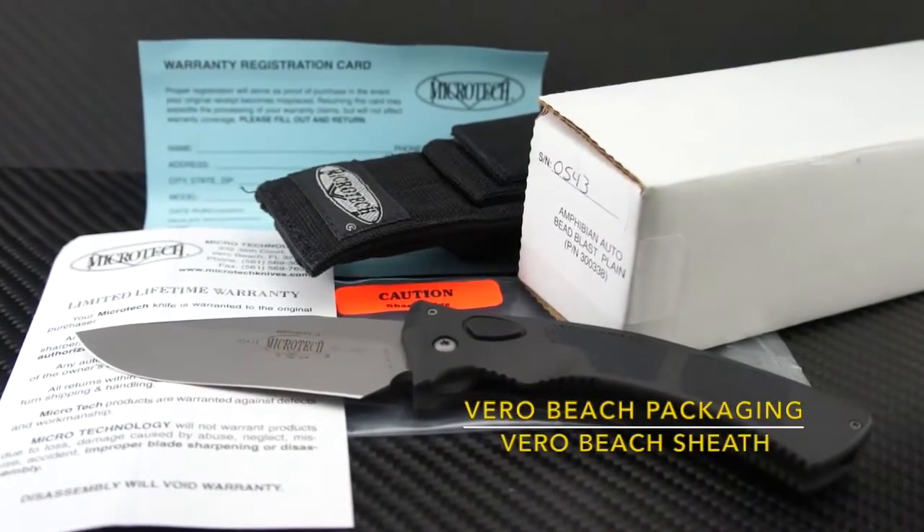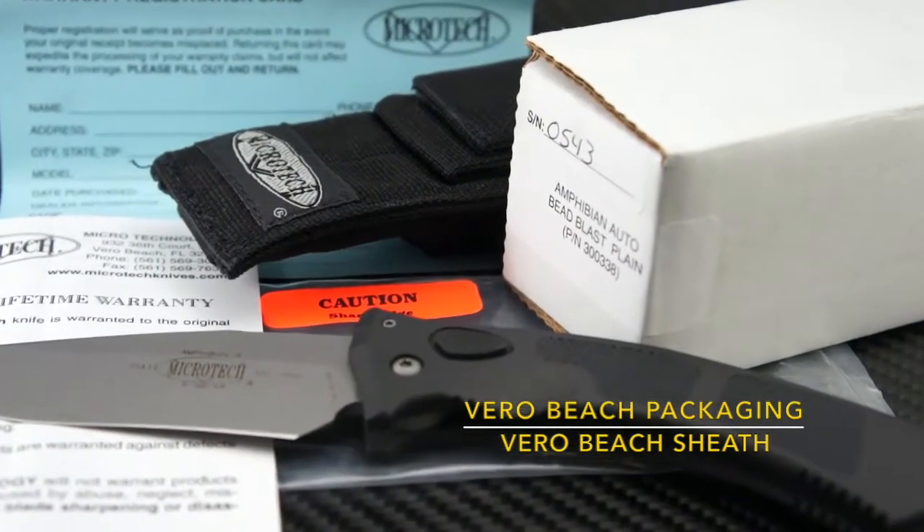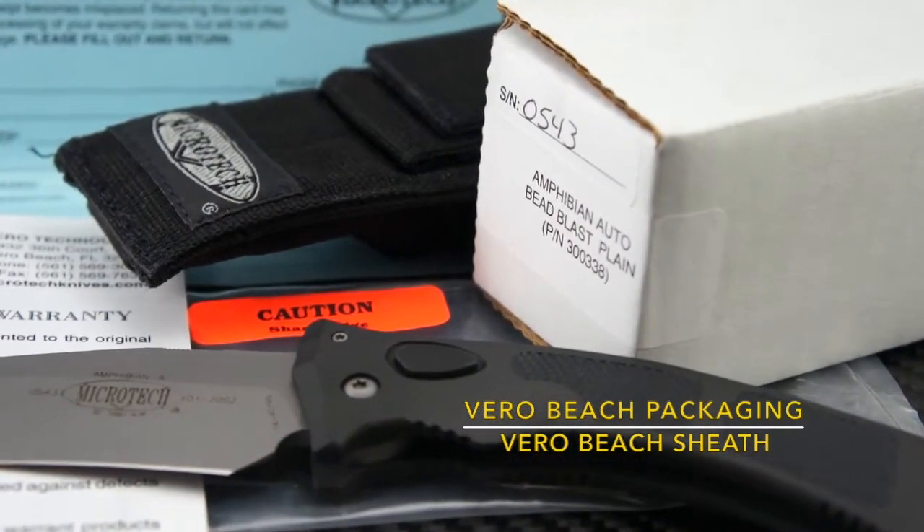Here is how these Vero Beach models used to be packaged — this one has all the cards, and best of all it has the original Microtech nylon sheath with the old-school logo.